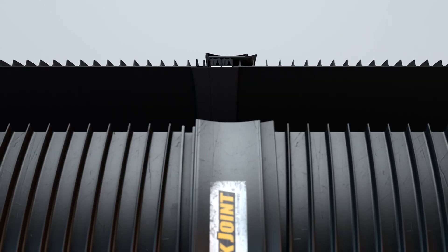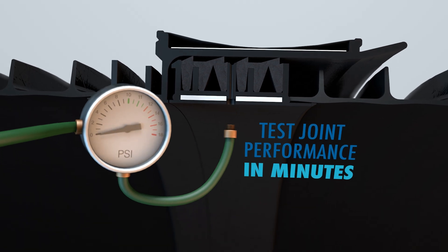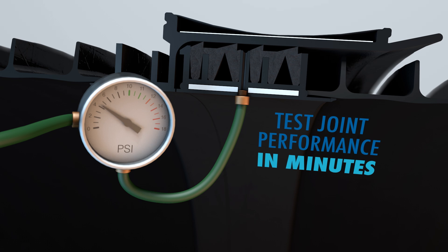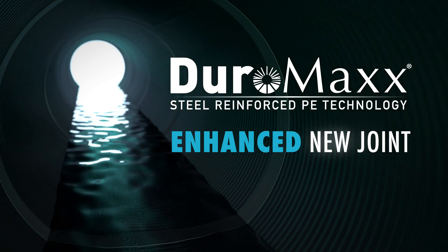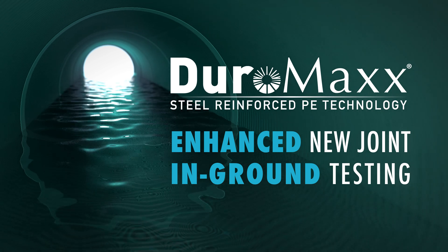With Duramax's new and enhanced QUICJoint, testing can be accomplished in minutes, utilizing readily available and inexpensive equipment. You can rely on the same quality you've come to expect from Duramax, but now with an enhanced new joint capable of in-ground pressure testing to confirm correct installation and performance.